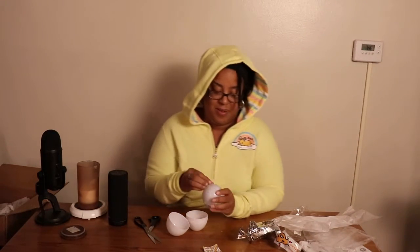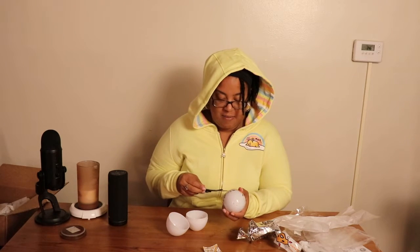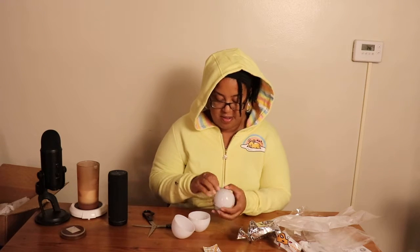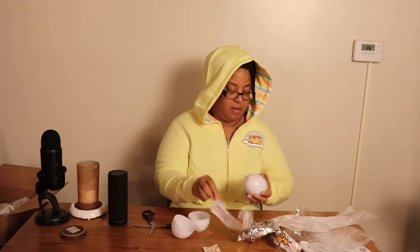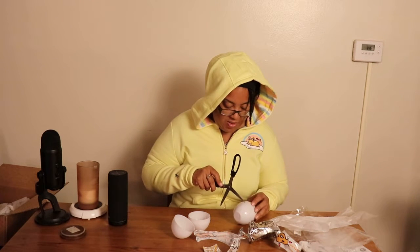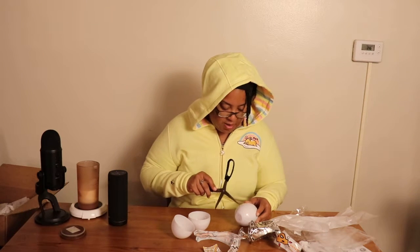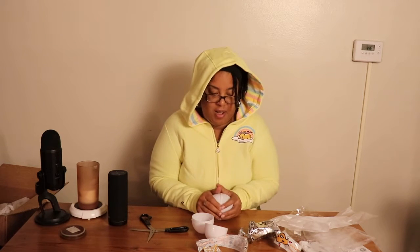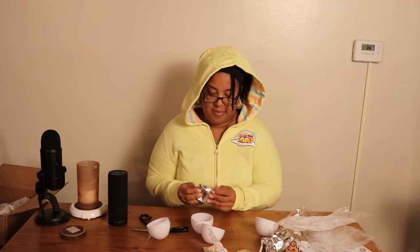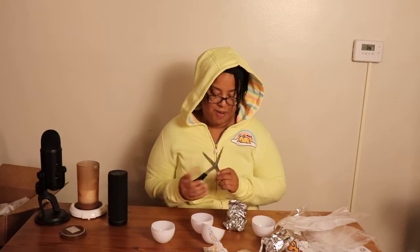Now let's see what this one is — I have to fight to get this one open too. I appreciate the packaging and I appreciate that it comes in an egg because that's adorable. There are eight figures altogether and they cost ten dollars each, so I only bought two because you don't know which one you're going to get. Don't look at the paper!